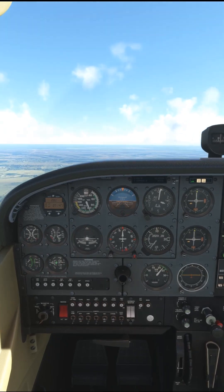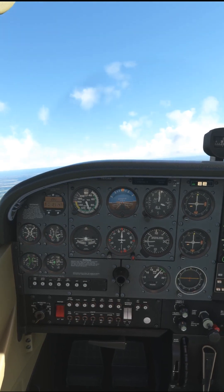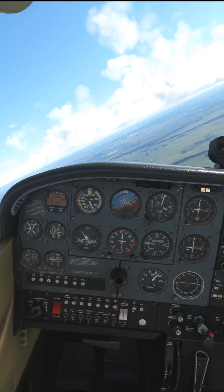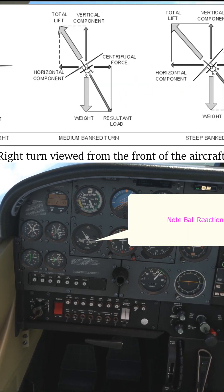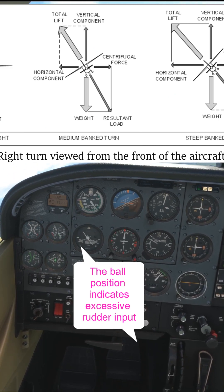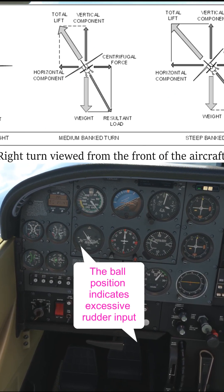So here I am rolling into a right turn and applying right rudder just like Rod Machado told me to. Now if you'll pardon the expression, take a look at my ball. The aircraft is now well into the right turn. The lift is being displaced to the right, which is the force that causes the turn, and therefore is acting in the direction of the turn.